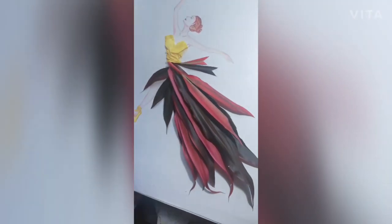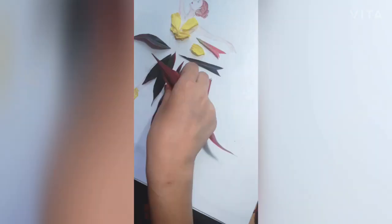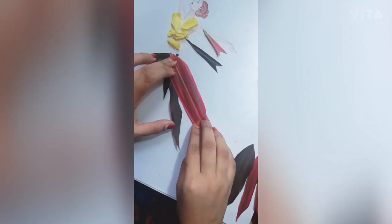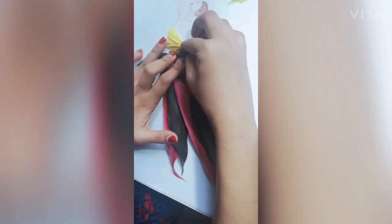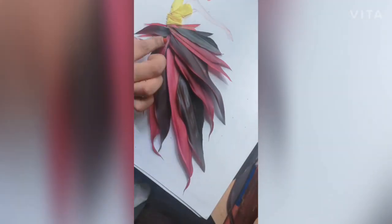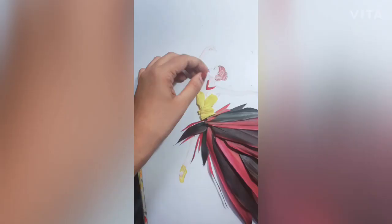I gave the same color to the shoes as that of the upper body, and the lipstick color matches exactly the leaves I used, so there is coordination between the lipstick, shoes, and the outfit. The small pieces I cut have been used here too, and it looks beautiful.